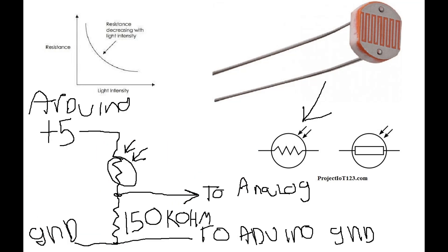I set up a basic voltage divider: Arduino positive 5V going to one lead on the LDR, then I started with a 100 kilohm resistor going to ground, and where the two met goes to the analog pin on the Arduino.